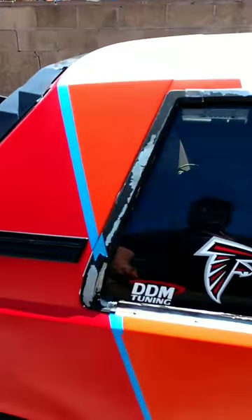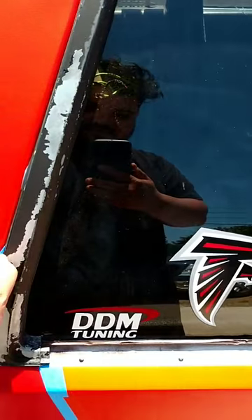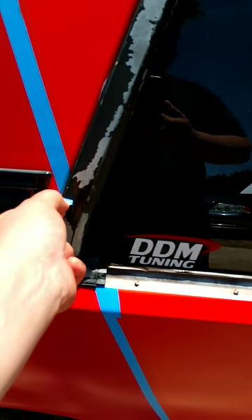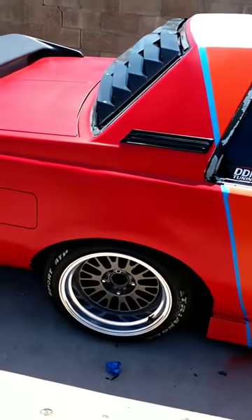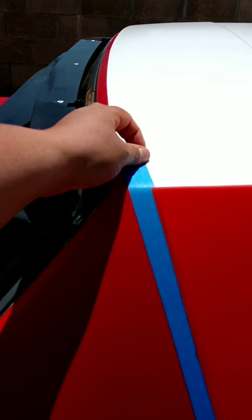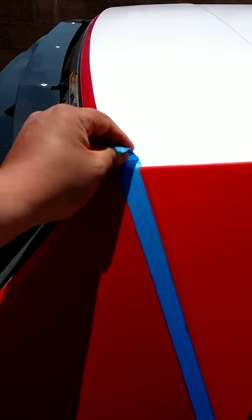Oh man, look at that — I gotta redo the trim. All right, here we go. Trust me, I've already seen the driver's side and it looks sick as fuck. I just gotta rip it off slow.